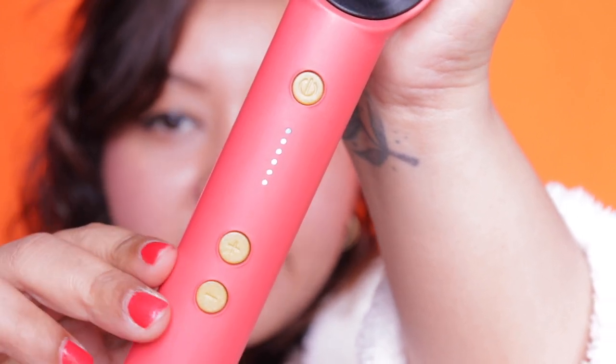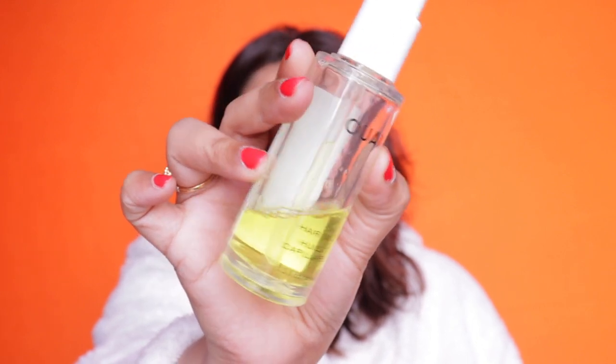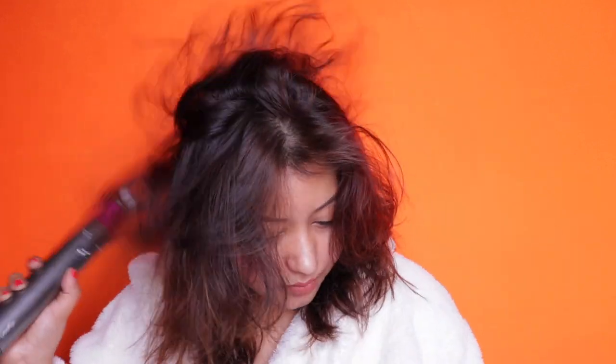My hair is damp right now. I'm going to blow dry it completely dry. This is the serum I'm going to use, which I've been using for the last four to five years — I'm on my second bottle, which is almost getting over. I'll quickly fast-forward the blow-drying part, and in the meantime I'm going to set up both the straightener and the straightening brush and let them heat up.